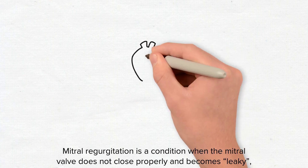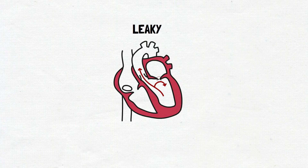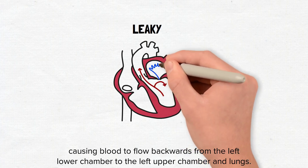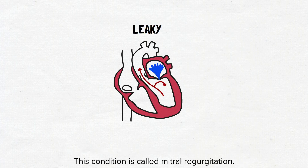Mitral regurgitation is a condition when the mitral valve does not close properly and becomes leaky, causing blood to flow backwards from the left lower chamber to the left upper chamber and lungs. This condition is called mitral regurgitation.